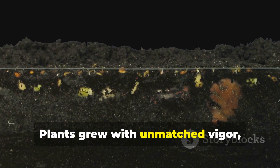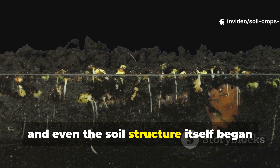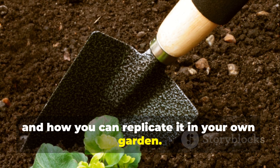Plants grew with unmatched vigor, roots expanded far deeper, and even the soil structure itself began to change. Here is the full breakdown of what happened, why it worked, and how you can replicate it in your own garden.